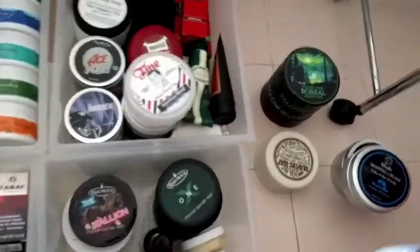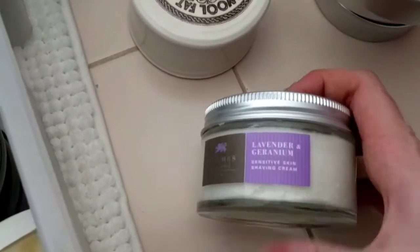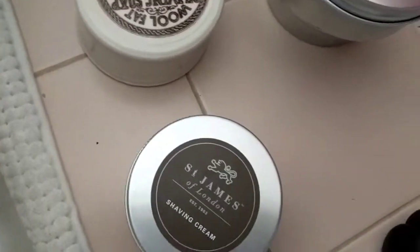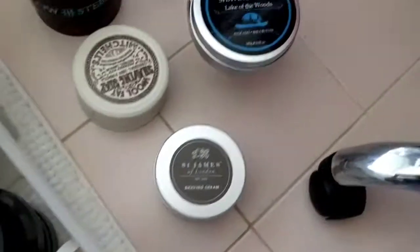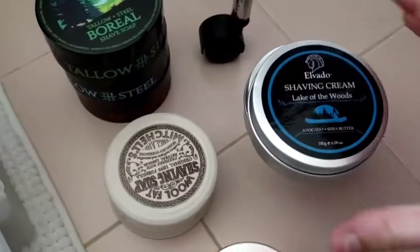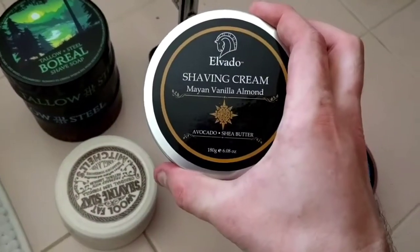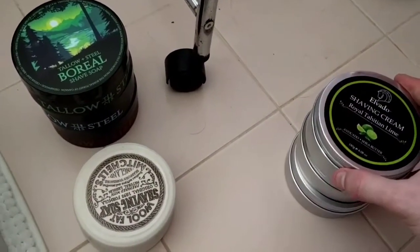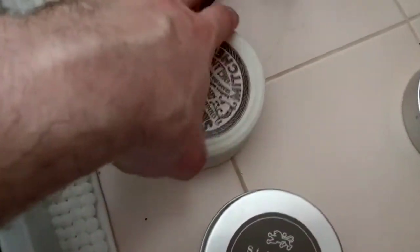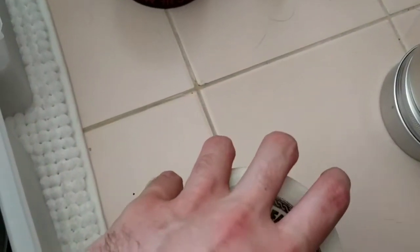Almost forgot — my most recent acquisitions. Saint James of London Lavender and Geranium — comes in a gorgeous glass tub, performs really well, great sensitive skin shave cream. Good slickness. Kindly given to me by Chris, thank you mate. Lake the Woods Alvado — Mayan Vanilla Almond, pretty good — and Royal Tahitian Lime, amazing, high quality creams.